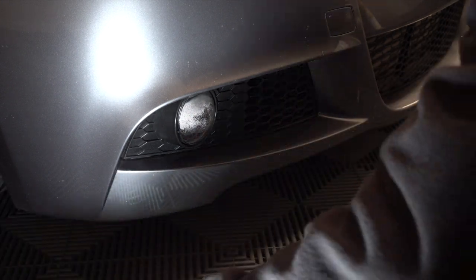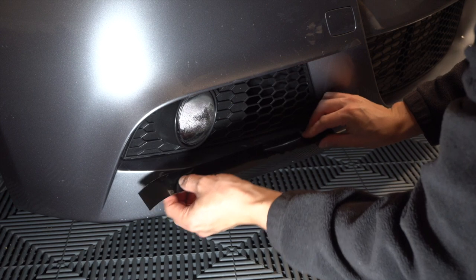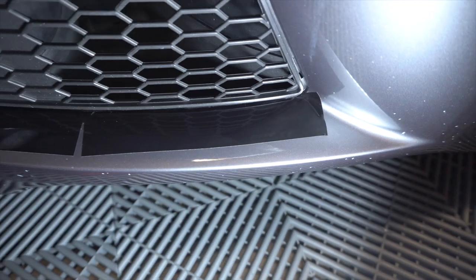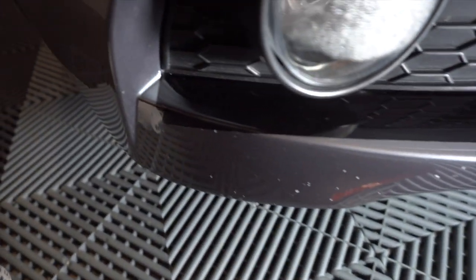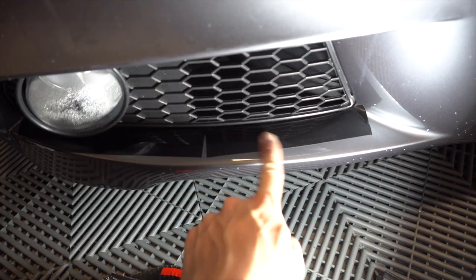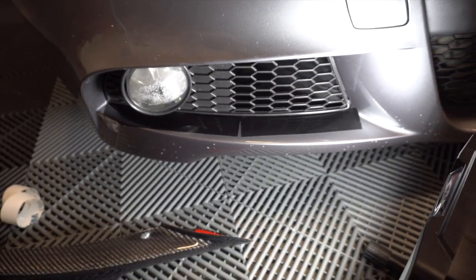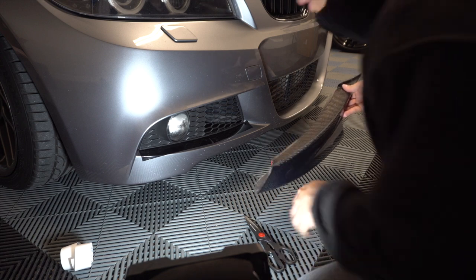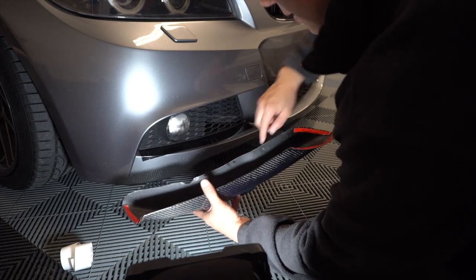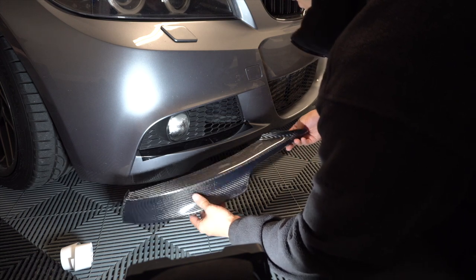I'm going to pull the splitter back off and line up the vinyl as best I can, tucking it underneath here. I've cut two strips, one for each side. You can see I've tucked the black vinyl underneath as far as I could so you don't see any gray. I did a little relief cut — this doesn't have to be the prettiest since it'll be covered by the splitter. That removes the gray line that was back there. The tape might be sufficient enough, but the bad thing about carbon fiber is each piece fits a little bit differently.